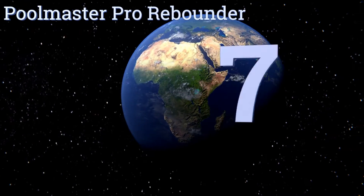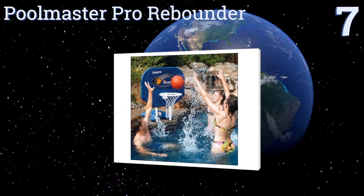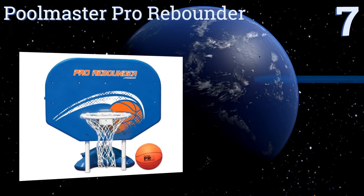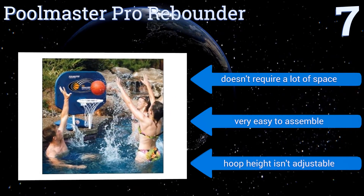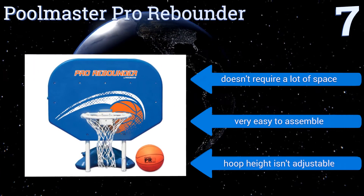At number 7, the Poolmaster Pro Rebounder is the perfect hoop for a multi-age family because it's challenging enough for teens and adults, but lightweight and safe enough to have around young children. The materials can withstand extreme heat too, so it's perfect for desert homes. It doesn't require a lot of space and is very easy to assemble, but the hoop height isn't adjustable.